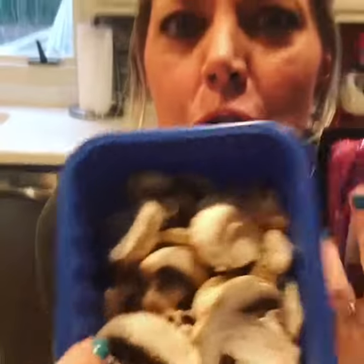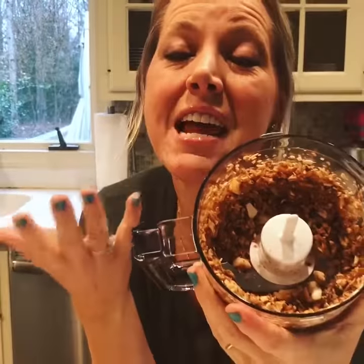Next time you're gonna cook up some ground beef for a recipe, try adding some mushrooms — not like this, like this. Just pulse them up in a food processor and then cook it up in there with the ground beef, because it adds a ton of flavor and umami, and of course it's healthier.